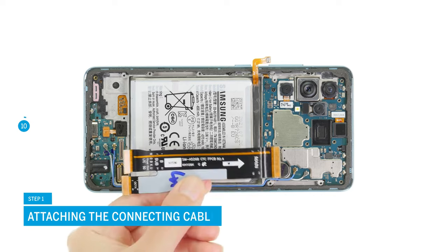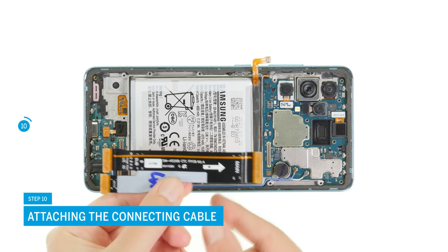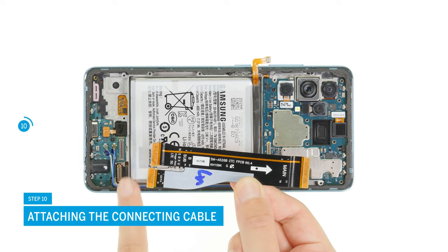Then reattach the connection cable over the battery. Make sure the cable is aligned correctly by following the labels on the cable.